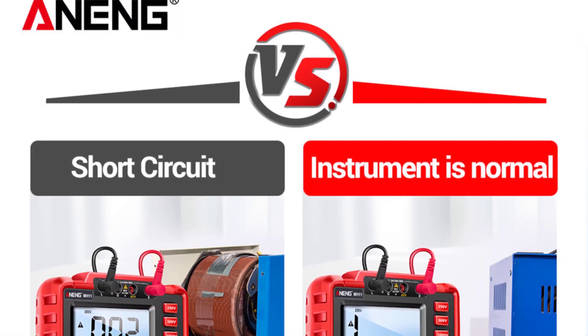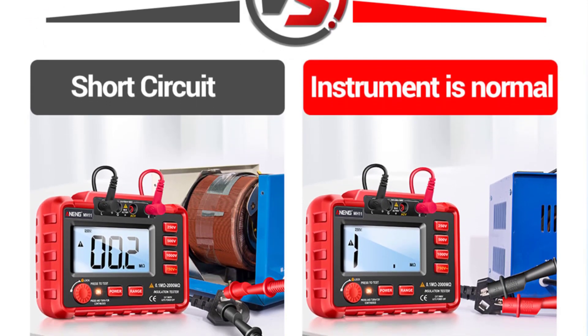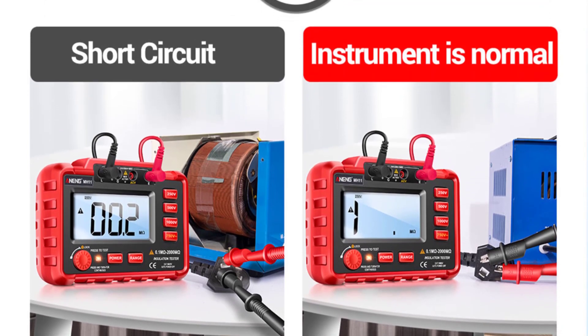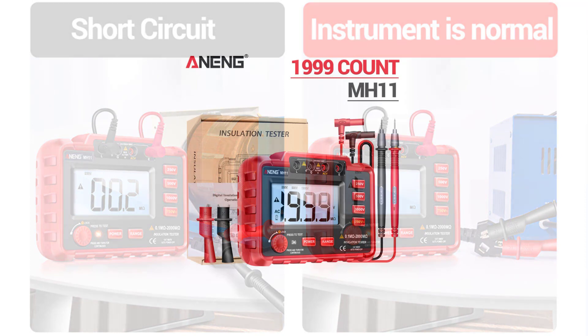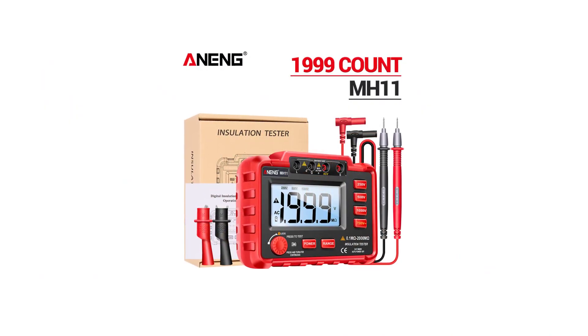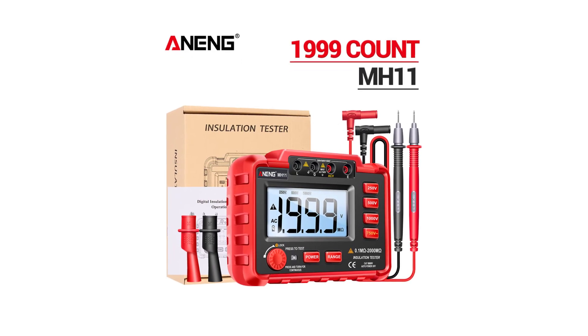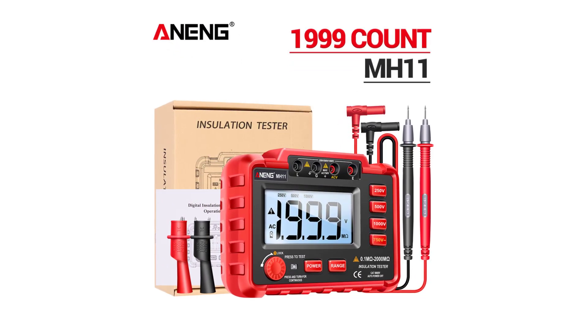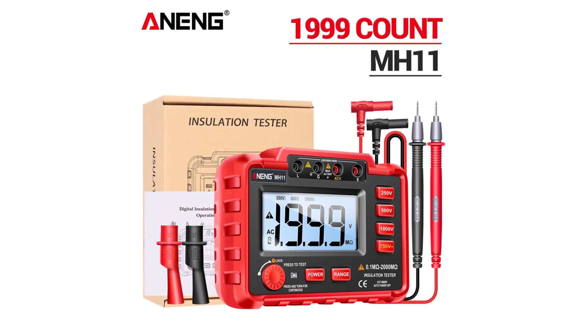The compact dimensions of 165x120x57mm make the Anang MH11 portable and easy to carry around, making it a convenient tool for both on-site tasks and benchtop testing. The digital display is clear and easy to read, showing measurement results with precision. The single digital display type simplifies the reading process, even for those less experienced in using such equipment.